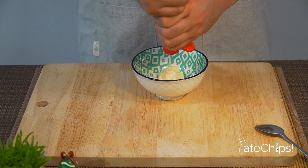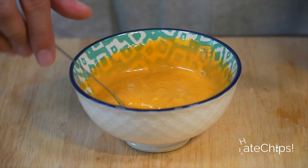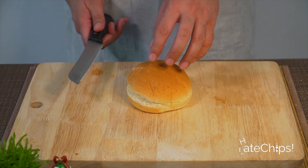Now let's make the sauce starting with the Japanese mayo, sriracha, ketchup, mustard, and garlic. Pepper. It's really up to you how you want the sauce to taste. Just be careful with the mustard because it might overpower the whole sauce.